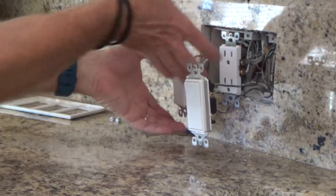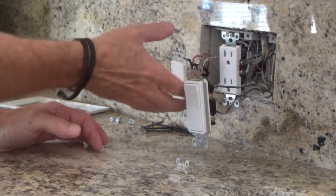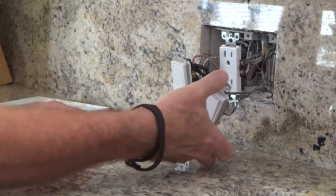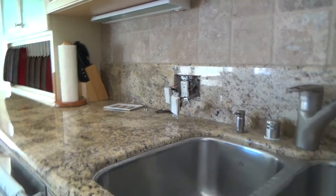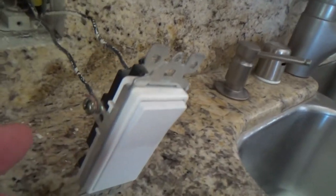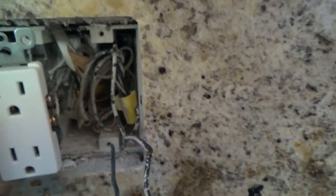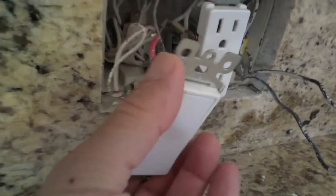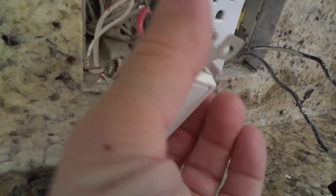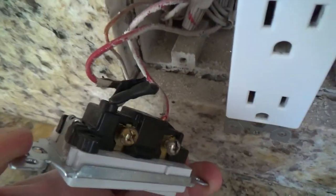I'm just straightening it out — I haven't even undone it yet. See how long these wires are now. I can probably just leave this one alone. There are two black wires and two white wires on one side, and a ground wire — five wires total on this one. This one here happens to have just two black wires. And I'm also seeing something else — there should be a ground wire on it.